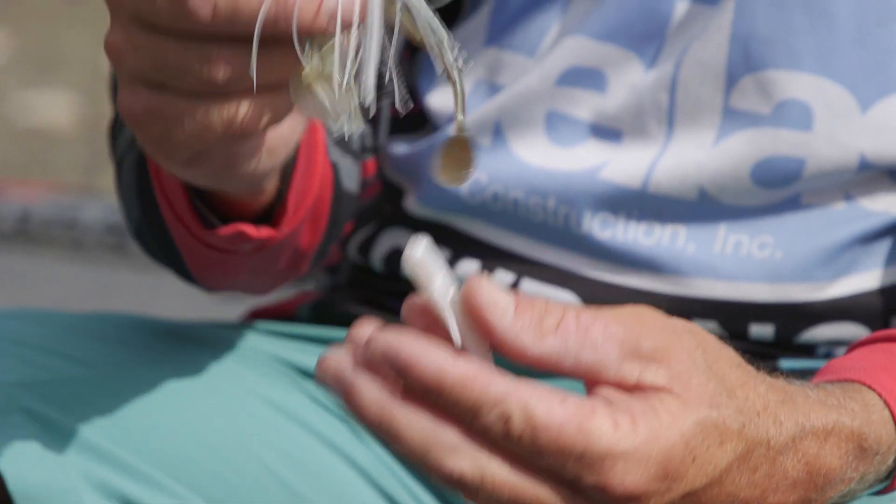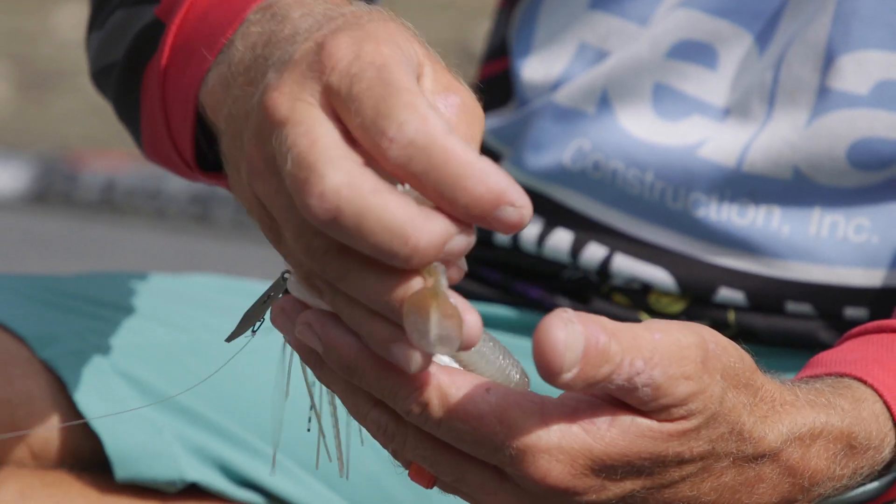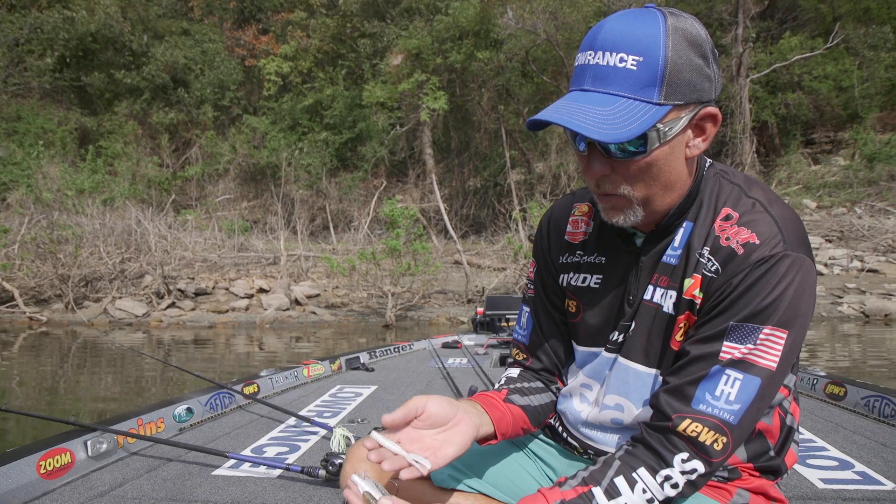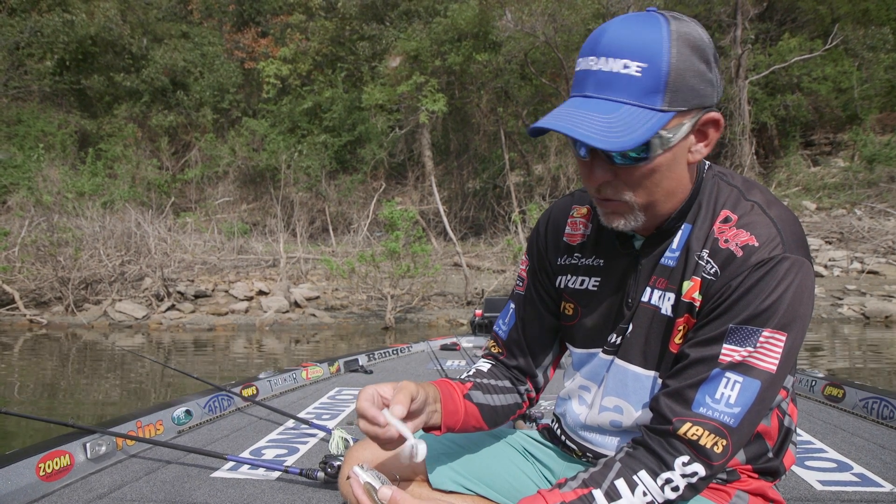You can make this bait do totally different things just by changing these trailers. We're here in the fall, we know they're feeding on shad, so I'm going to be using a shad color type trailer.